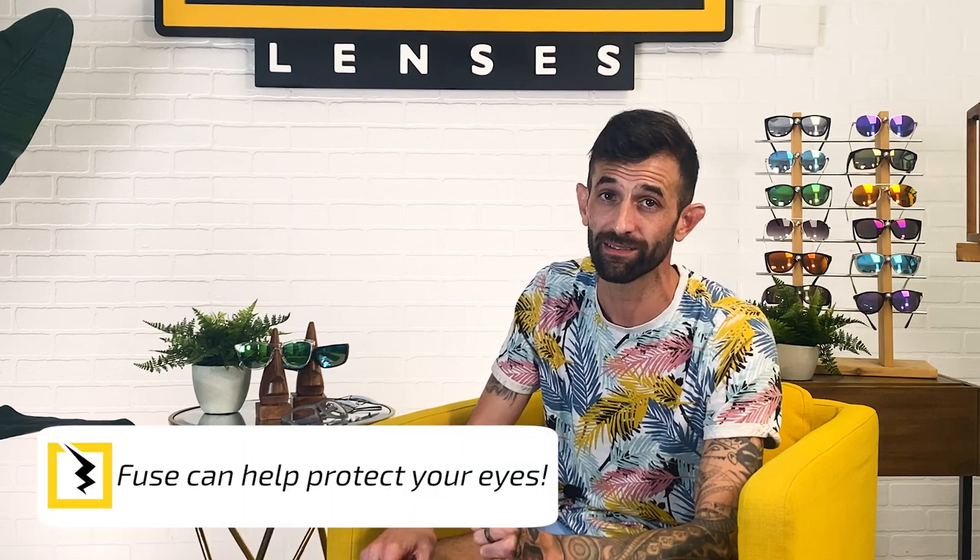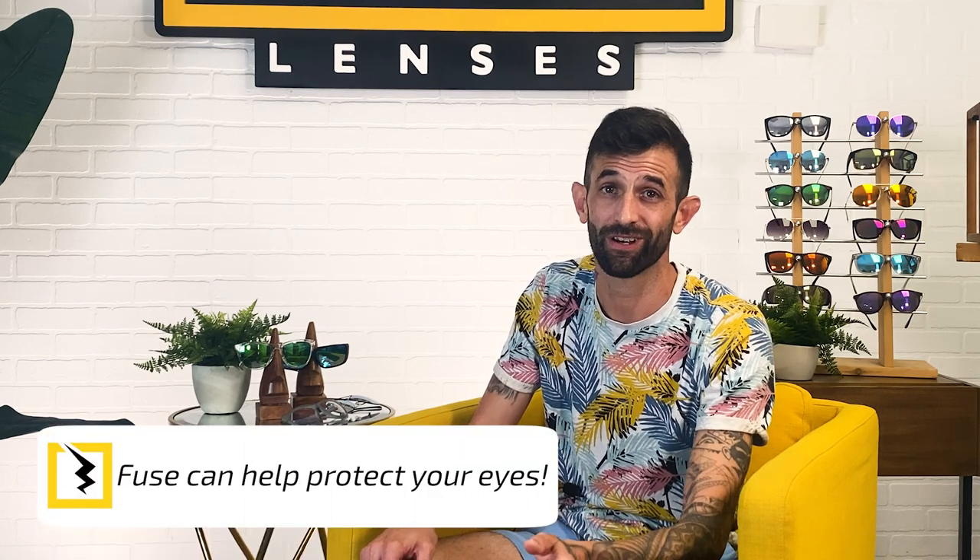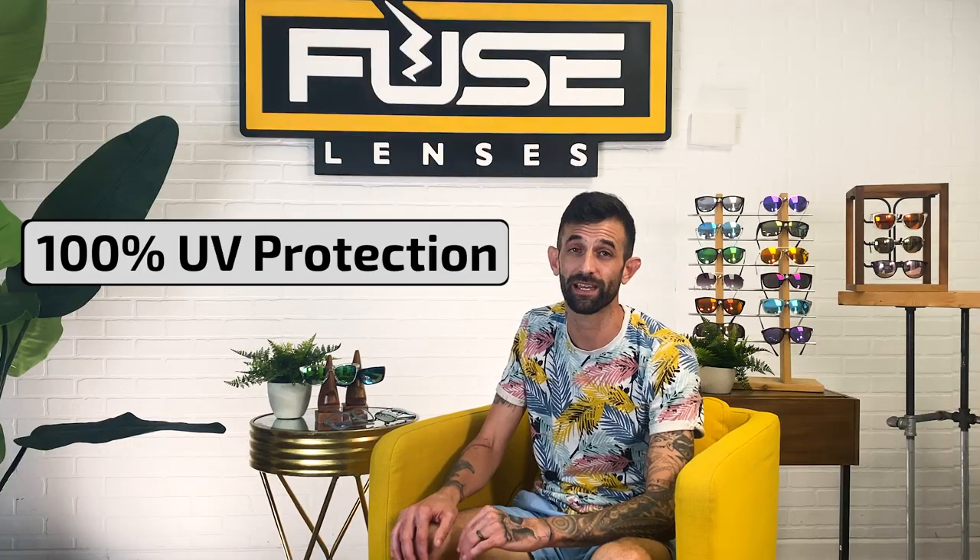And if you're looking for a great pair of sunglasses with a 100 UV rating, Fuse Lenses can help you protect your eyes in style. Every single one of our lenses, even our clear ones, come with 100% UV protection. So if you love the frames you already own but you're not sure if your lenses are fully protected, Fuse makes it easy and straightforward to replace your current lenses with fully protected lenses for any frame style or brand.